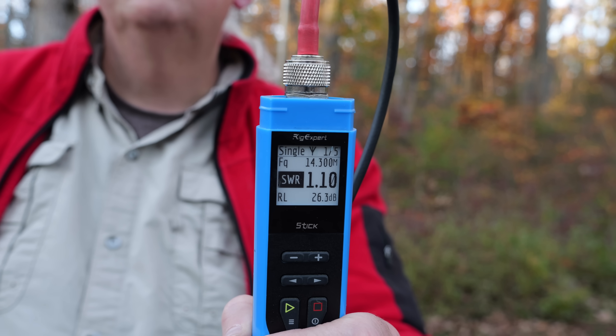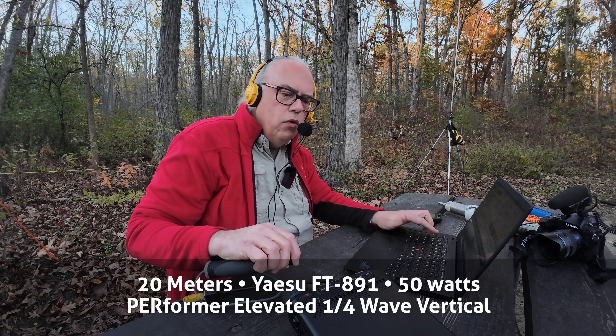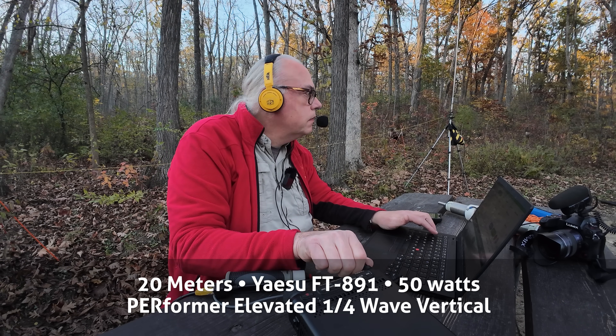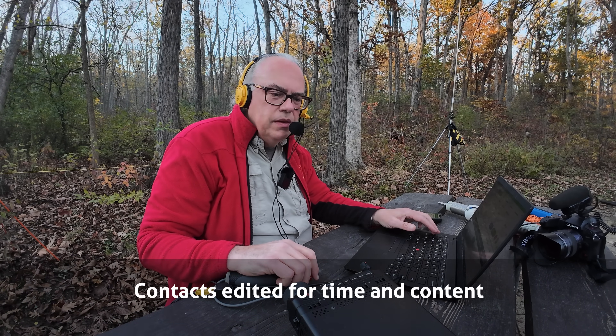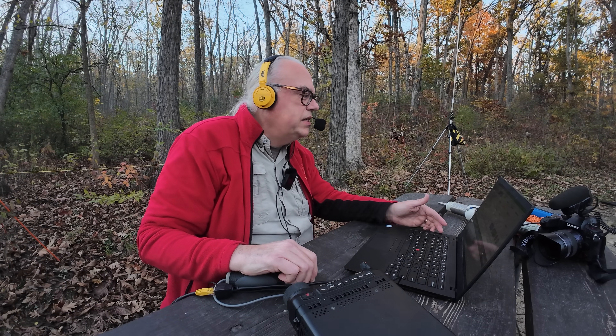The antenna is up and we're making contacts. First contact is Whiskey One Lima Delta Echo calling in from Maine, reporting a 5-7 signal into Wisconsin, US 1441. Signal report back: 5-7 into Maine. Thanks for Maine — great activation.